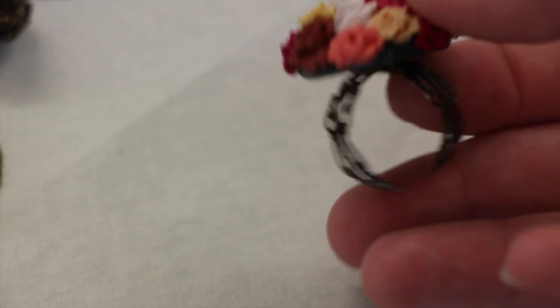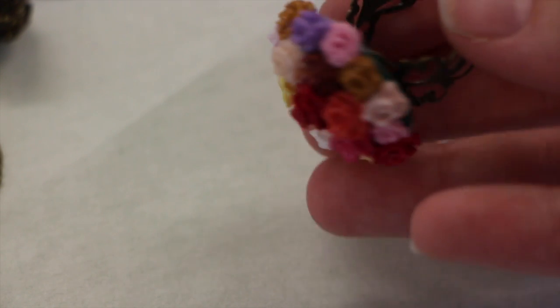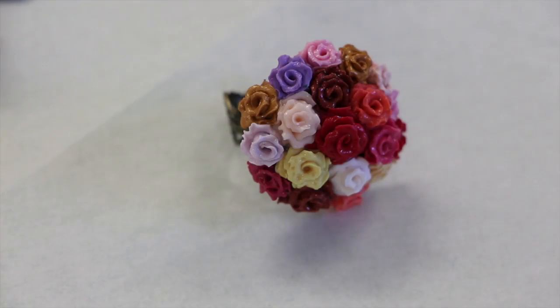Here we have this bouquet of roses ring and this took me forever to make because each rose is handmade. I'm thinking about doing a tutorial about how I make my roses, so let me know in the comments below if you guys would be interested in that.